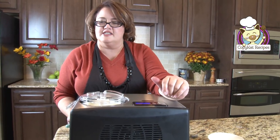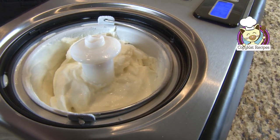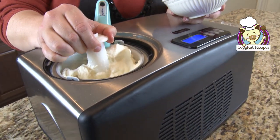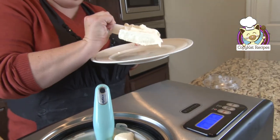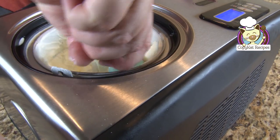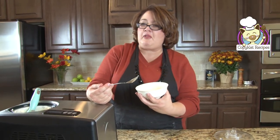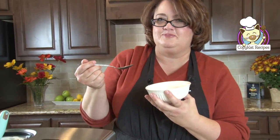Our ice cream has been freezing and stirring vigorously for about 30 minutes, so it is just about done. Actually, it looks quite done, so I am just going to turn the motor off and then we are going to grab some ice cream. Now if I pull this out it's going to be awfully messy. You can see we have beautiful ice cream right here. So now it's time to try the cake batter ice cream. It's so good and so cold. Yum, it's so good!